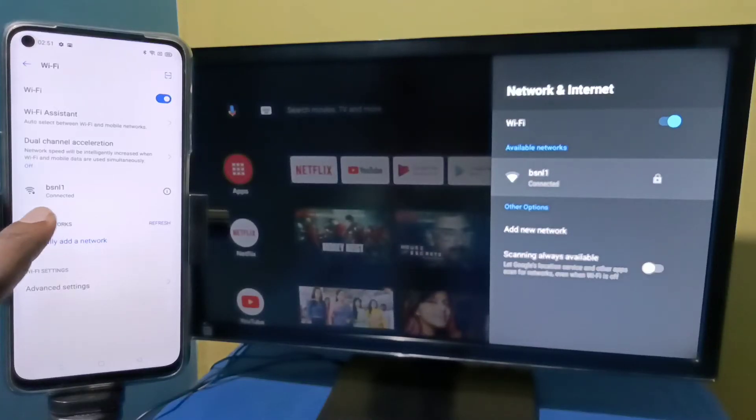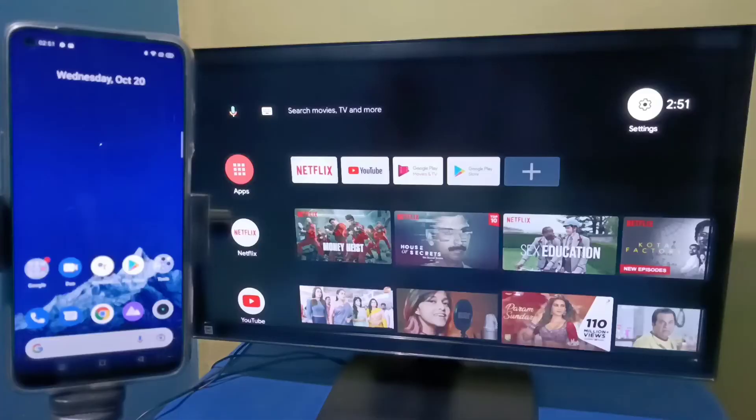Here you can see I have connected this mobile phone to the same Wi-Fi network, BSNL1.